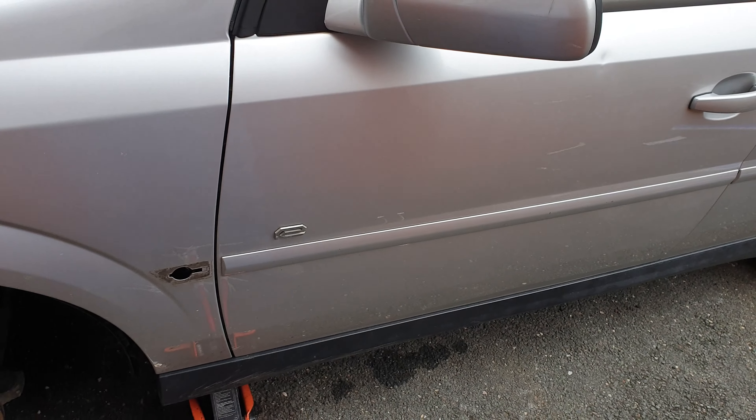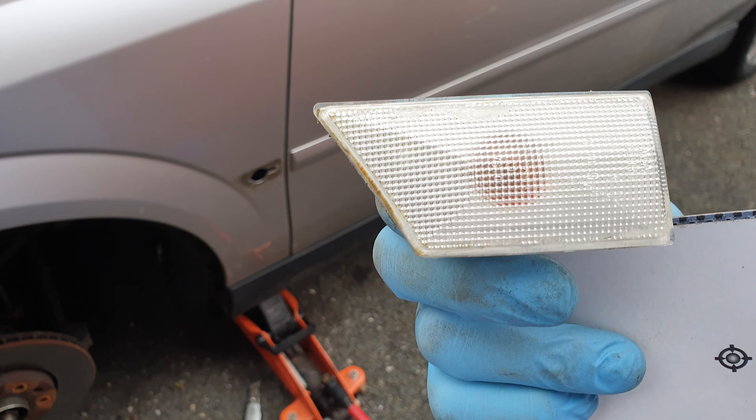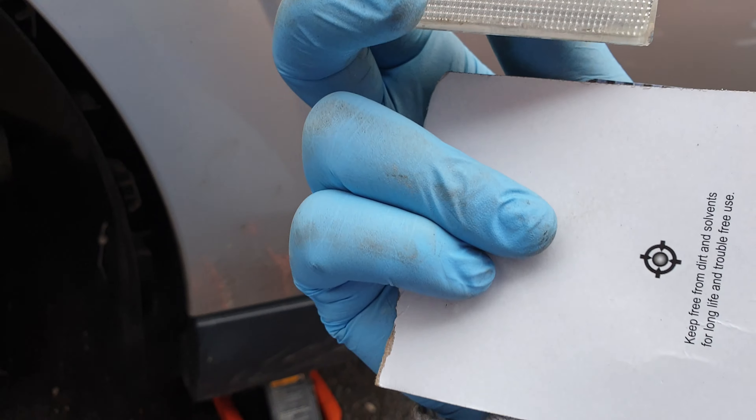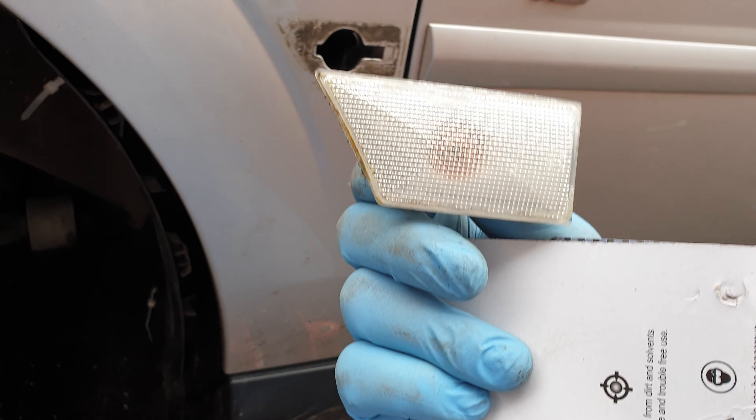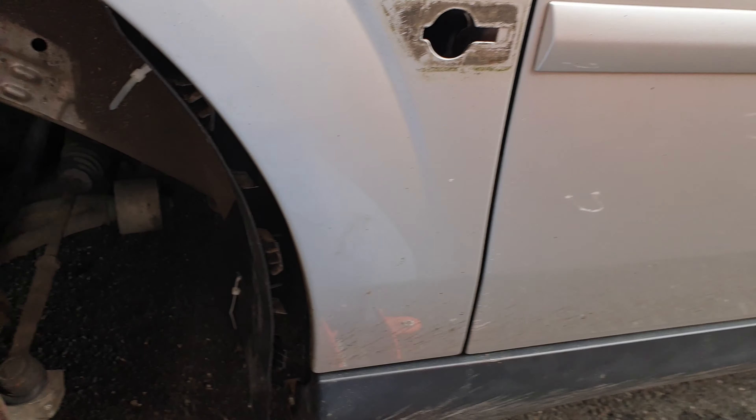A plastic card works better than a paper one. You just push this way, all the way — it has a plastic clip behind it — and see, it just came out very easy. This is the easiest way to do it. Good luck with your bulbs!